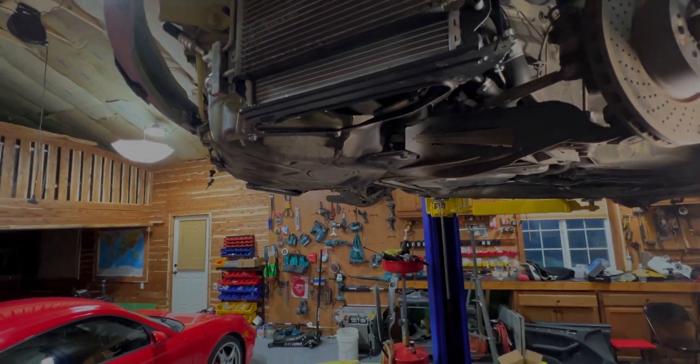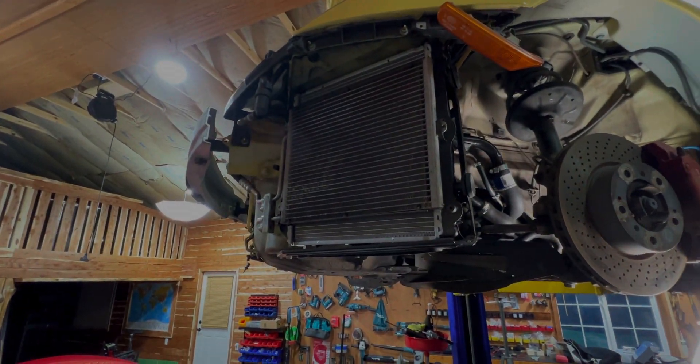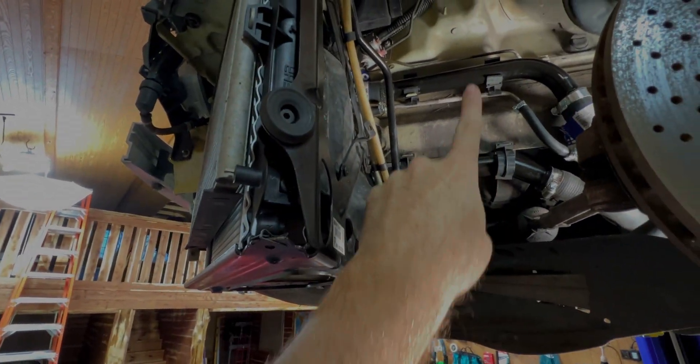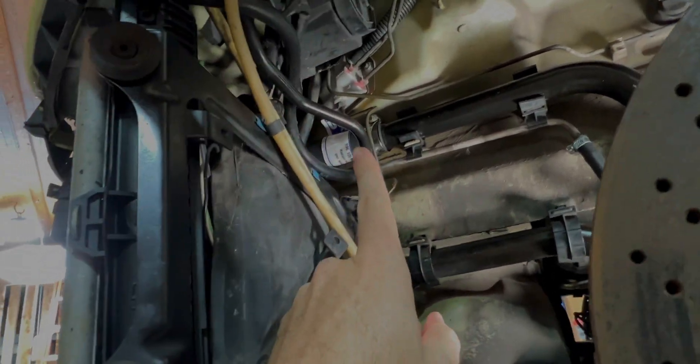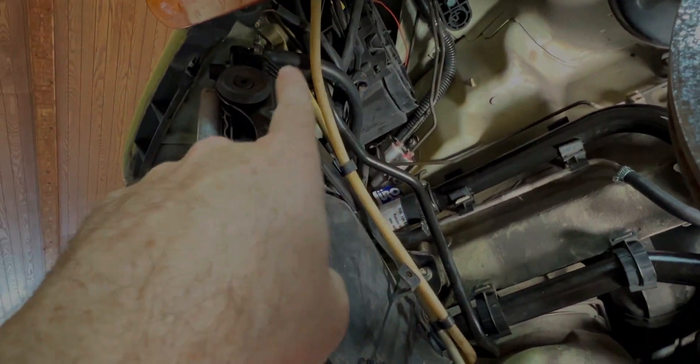We're going to start from the bottom and work our way to the trunk — engine bay cover, whatever you want to call it — and show you everything we can see from there. Starting at the driver's side radiator: coming in the back, we have a hard line here and a hard line there. We also have a rubber line that goes to the top of the radiator, and another rubber line that goes to the bottom. That's two. There's also a little rubber vent line that goes up here. So that's three.